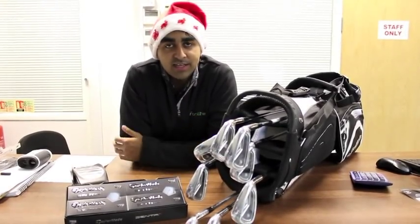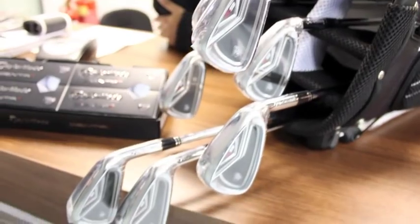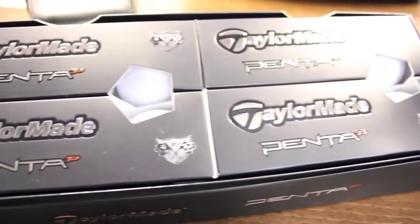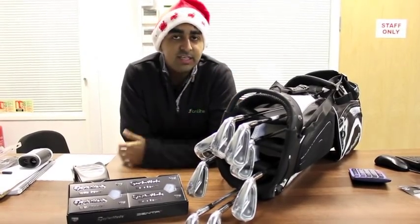Offer number five is on the TaylorMade R9 TP irons. If you buy the set from four to pitching wedge for £379.95, we'll throw in the brilliant five-layered Penta TP golf balls. The bag is not included, but if you do want it, it's £79.95.